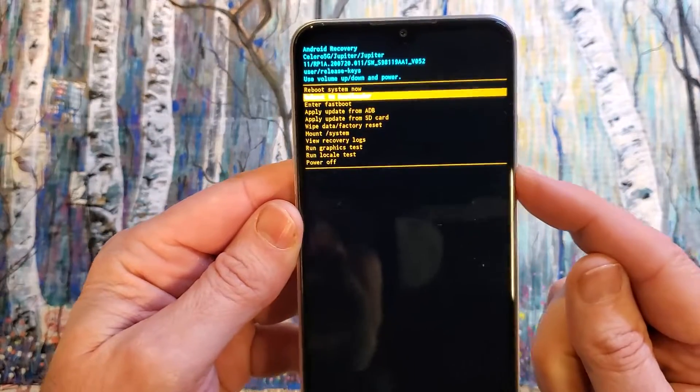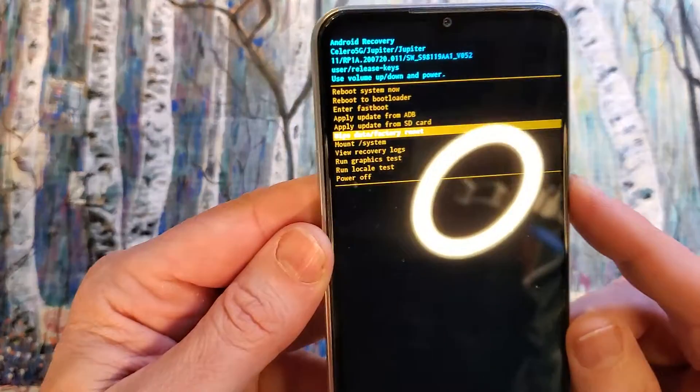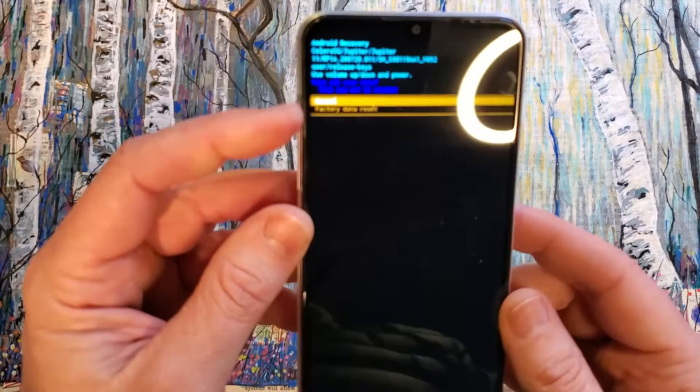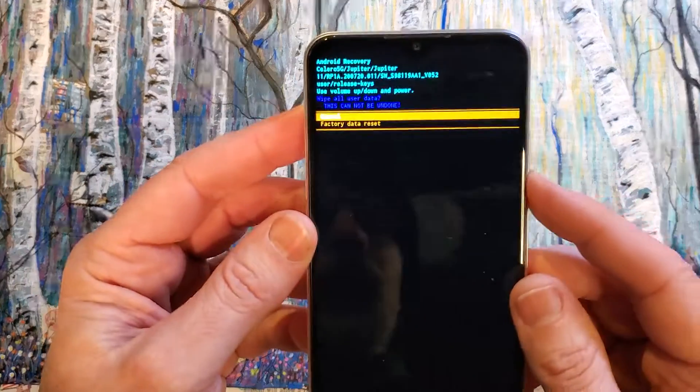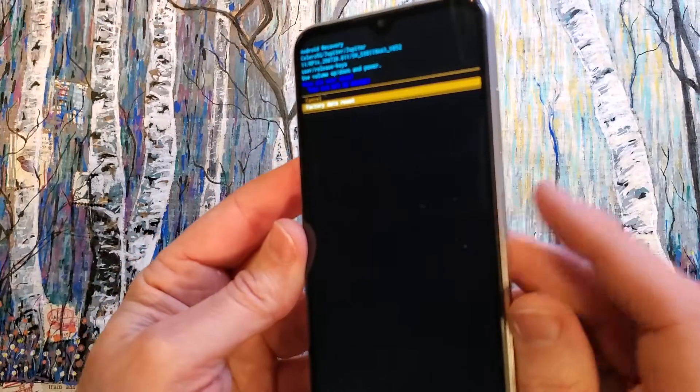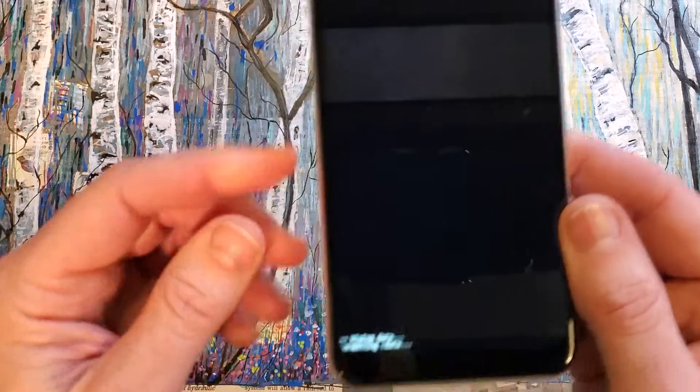All right. With the volume keys, we're going to go down to 'Wipe data / factory reset' and press okay with power. It wants us to confirm — scroll down one time for yes, 'Wipe all user data.' This cannot be undone. Press okay — power for okay.